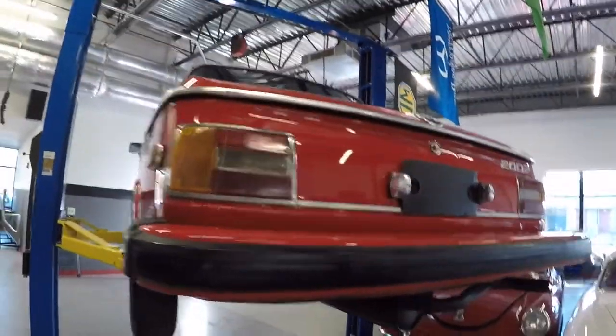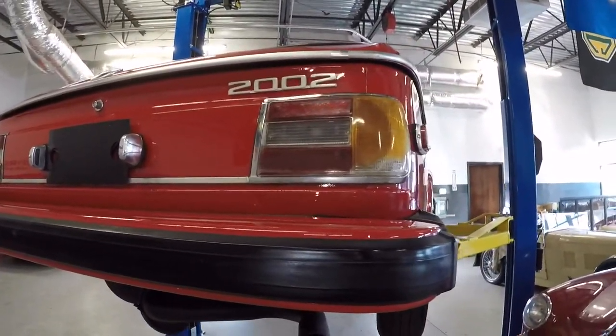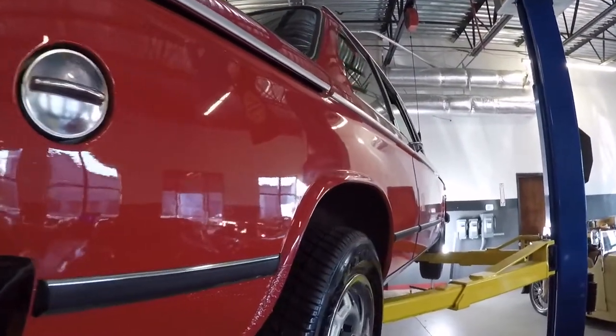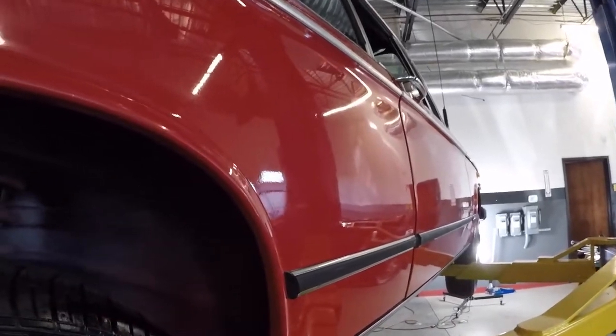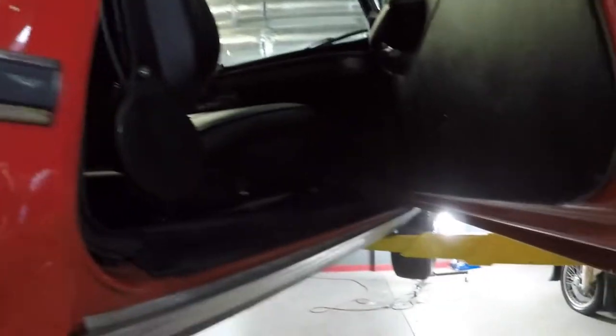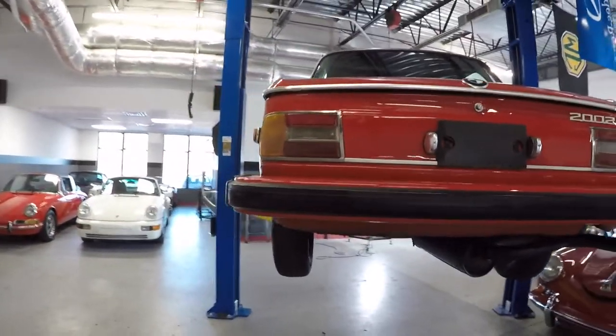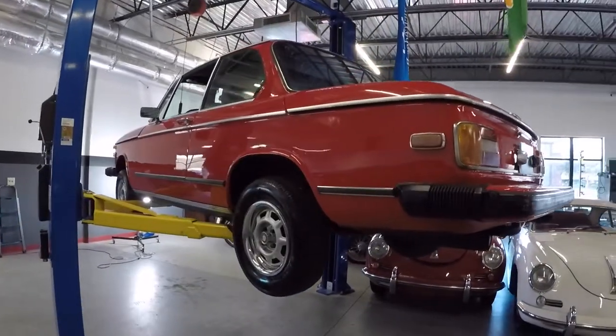We'll walk around to the other side. Lenses are in nice shape. The passenger side is as straight as the driver's side, and these wheel well openings once again are not full of putty — they're solid. Shock towers we'll show when we get them down; they're in good shape. Bottoms of the doors are in nice shape — you can still see the seam right here, no rust.